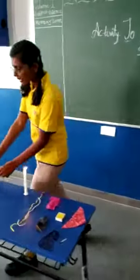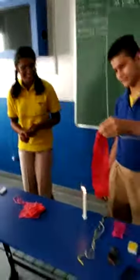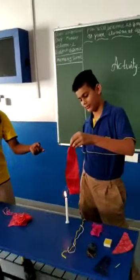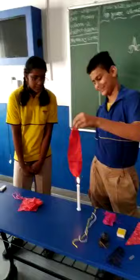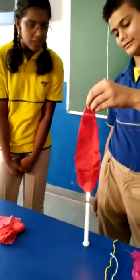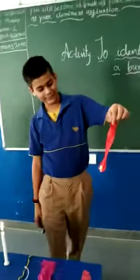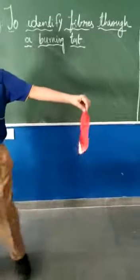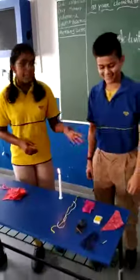Now we are going to do polyester. As you can see, it is not catching fire easily. It is melting but fire is not easily catching on it, so it shrinks away. And it is not having a definite smell.